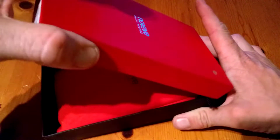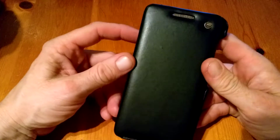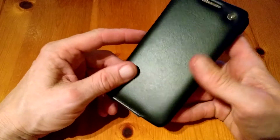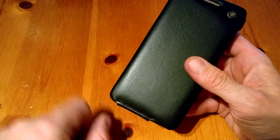We'll go ahead and take out the case. We have our bag to put the case in should we not be using it. We have the Narive logo on top and a speaker grill. The HTC Desire has two sets of speakers — one on top and one on the bottom — and the bottom ones aren't really accommodated here on this case.